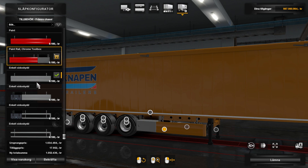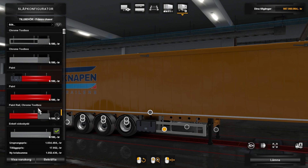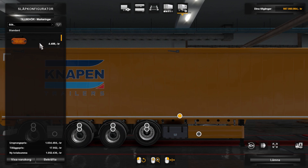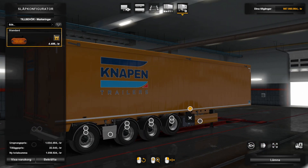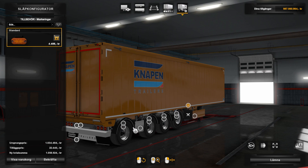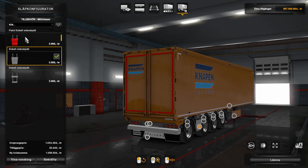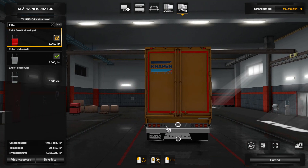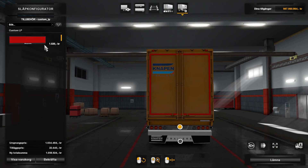You can paint the side skirts, which come in different shapes and options. You have light options here — side lights — and you can also paint the cover on the back.